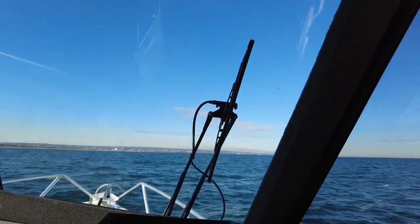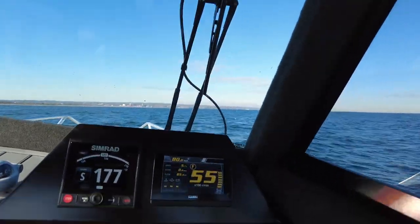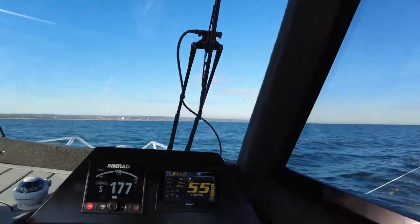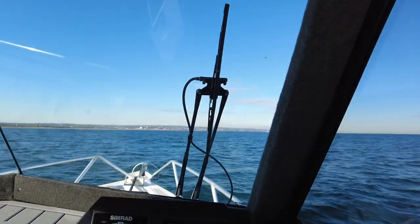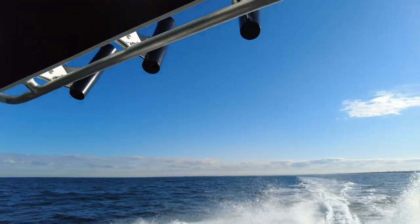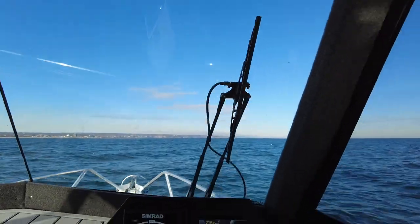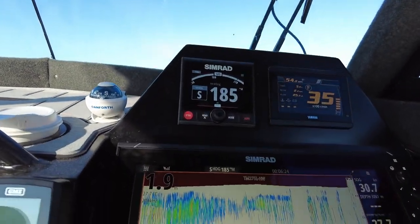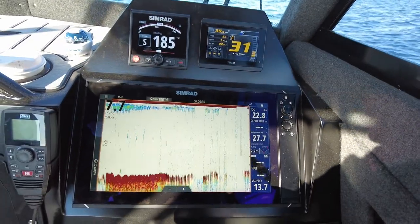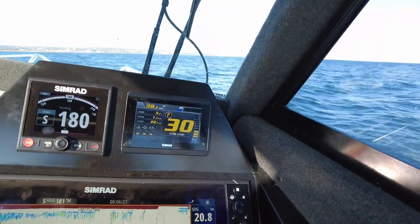At maximum RPM with trim: 80 kilometers per hour, 0.9 liters per kilometer, 85 liters per hour — just lost bottom right there, but we are singing nicely. As we bring it back, we're holding bottom again at 3000 RPM, 1.7 kilometers per liter — easy as that.